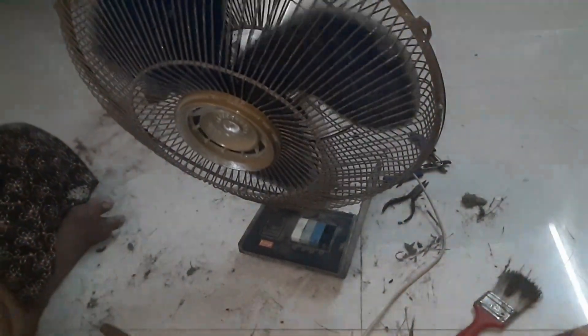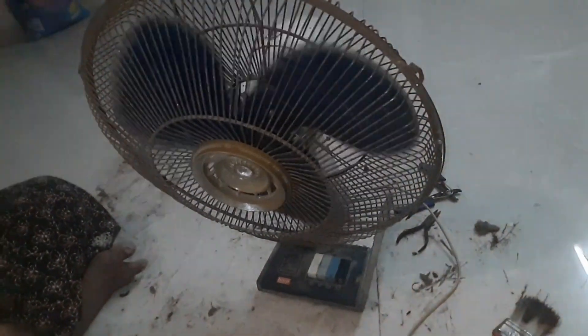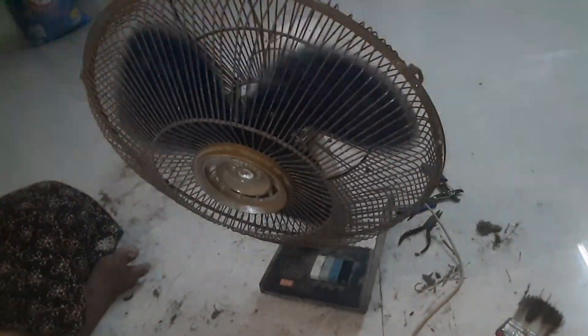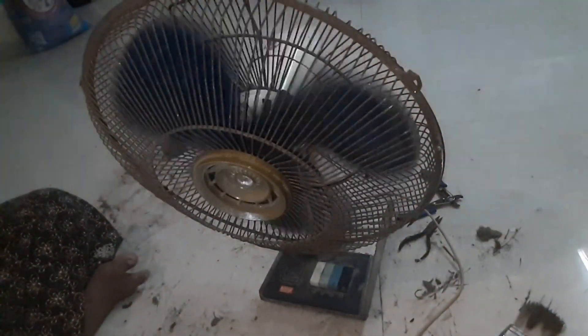So we will see how fast we are going to get this fan. This fan is very slow. This is the speed gain. This is how fast we are going to get this fan.